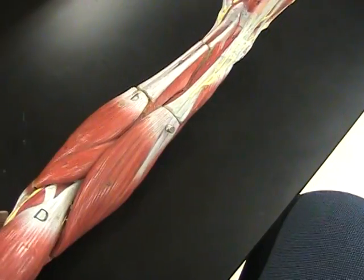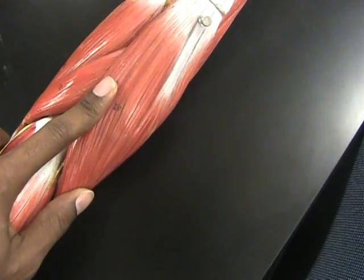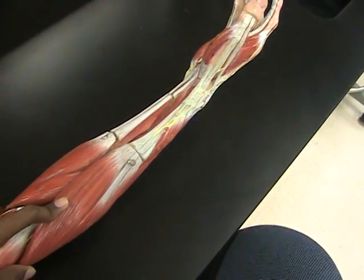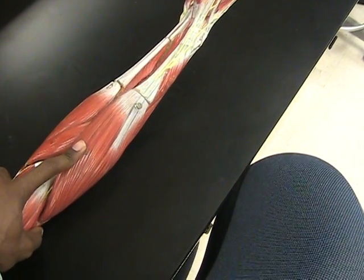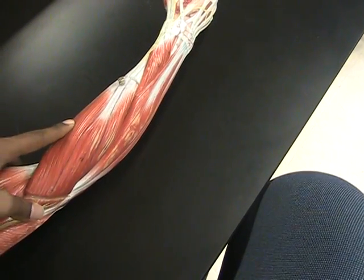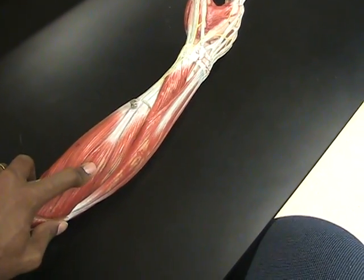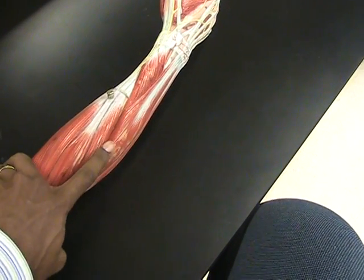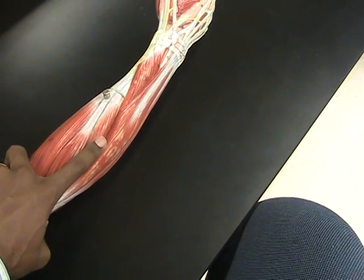We can see here, starting with the brachioradialis — that would be the brachioradialis. Continuing with the rotation, this would be the extensor carpi radialis longus, and its little brother right beside it is the extensor carpi radialis brevis.